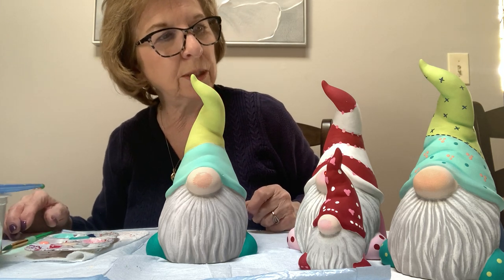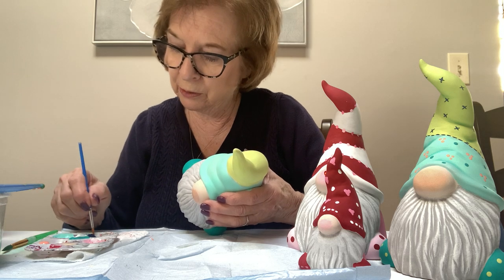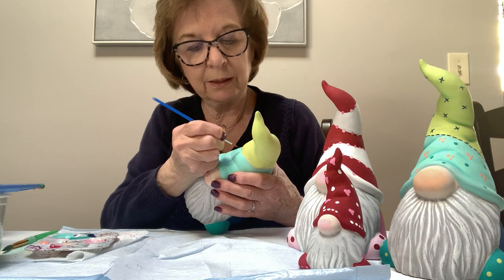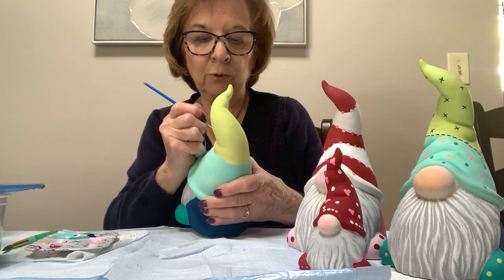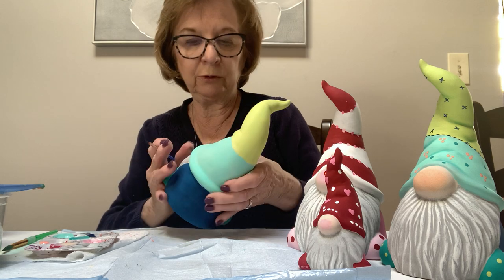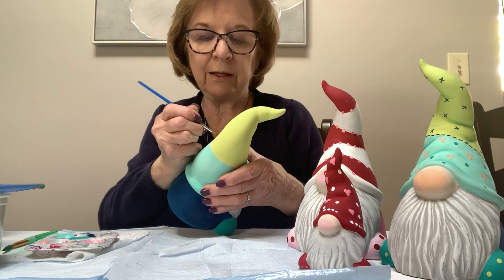With the navy I'm going to do stitches in between the two colors. Take your pointy brush, put a little bit of paint in it, and roll it to a nice point. Then just do little dashes — line, line, line, line. Take that all the way around to separate your two colors. It doesn't matter if they're thick or thin, and the blue covers with one coat on the little dashes. It also covers the pencil mark.